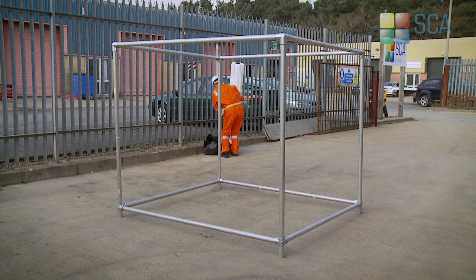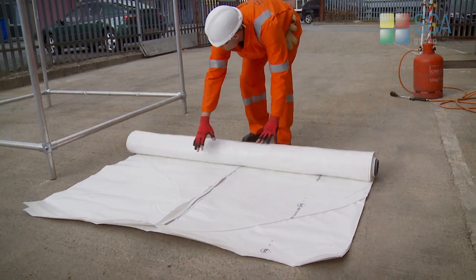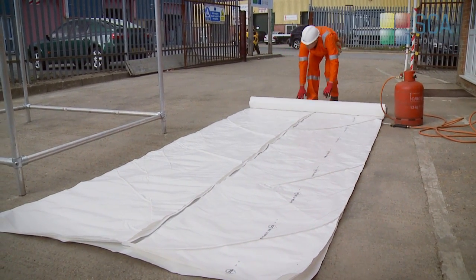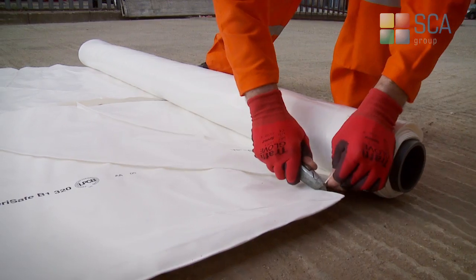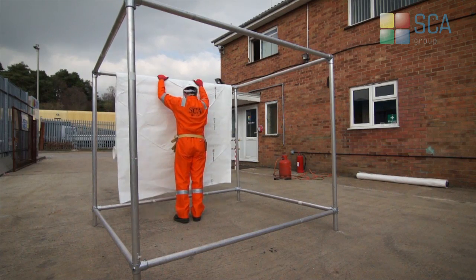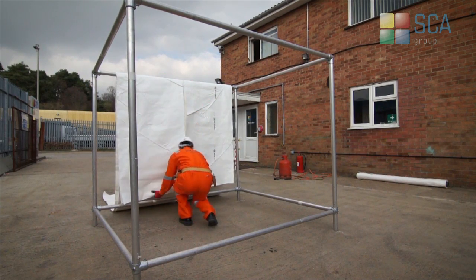Once a suitable foundation structure is in place, SCA PROTECT operatives can begin to consider the process of applying the shrink wrap containment as per the client's requirements. The shrink film is cut to a rough size, then fitted round scaffold ledgers and standards as necessary.